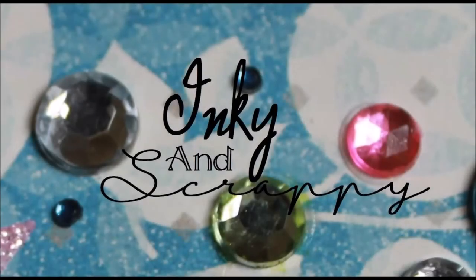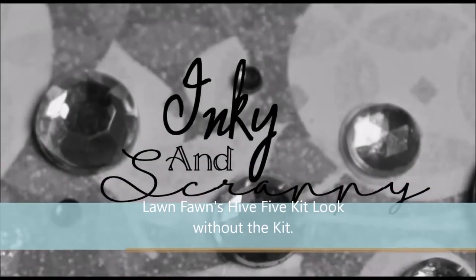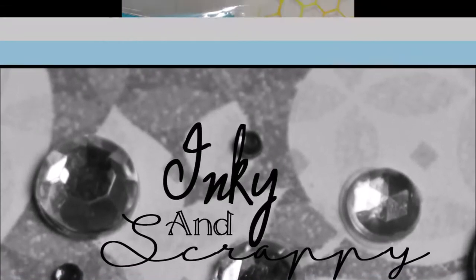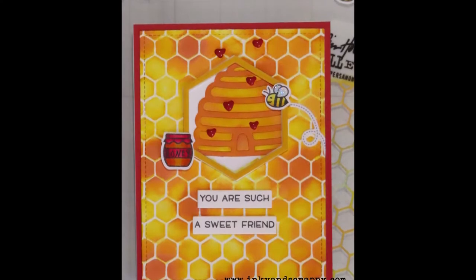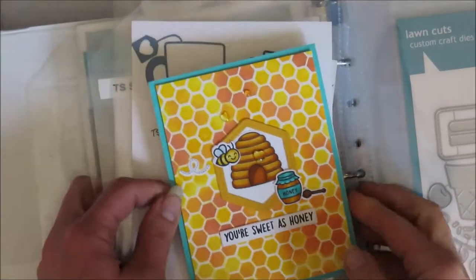Welcome back subscribers. If you're new here, please consider subscribing — getting that kit look without the kit, shopping my stash, and seeing how I can recreate one of my faves. Hello, I'm Jamie from Inky and Scrappy.